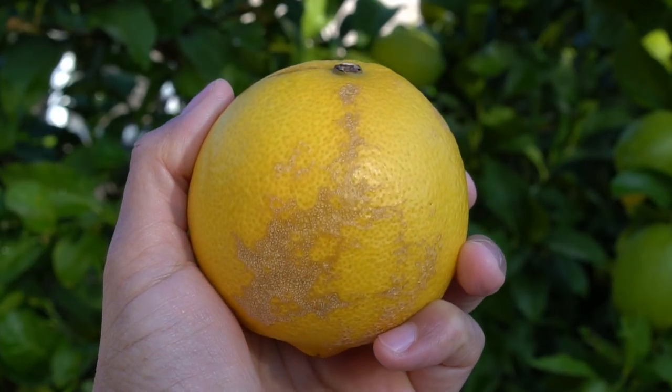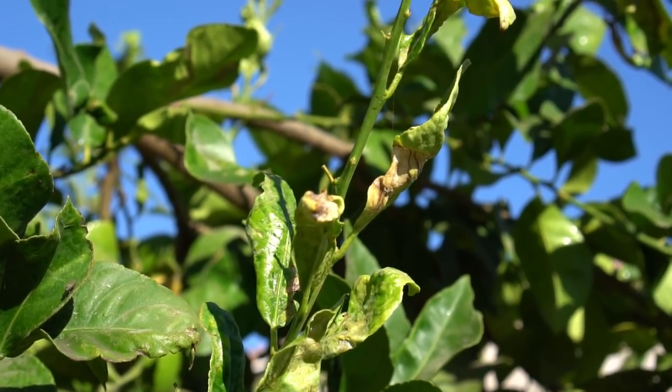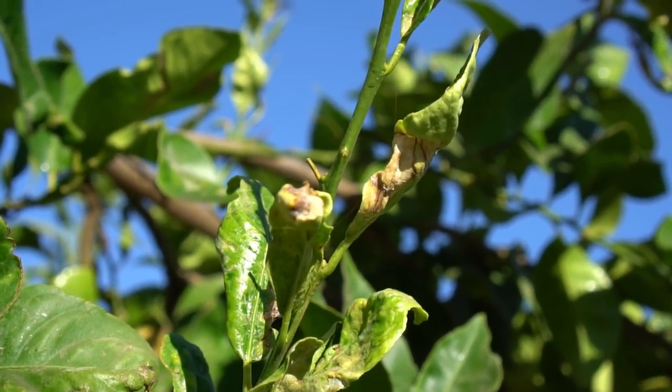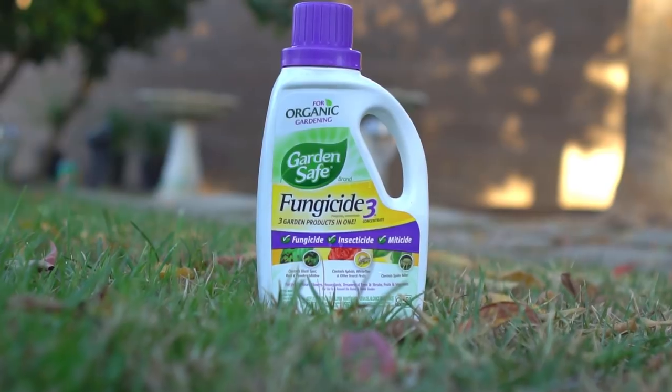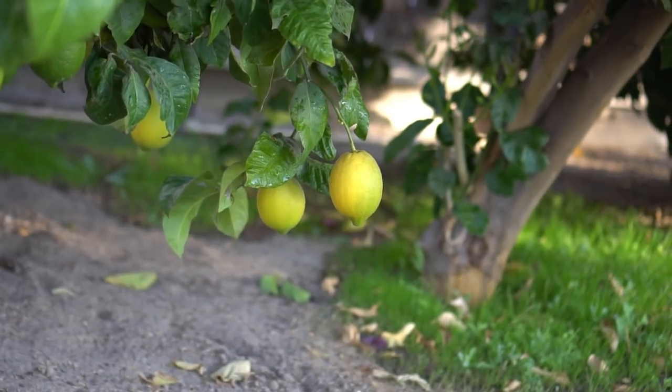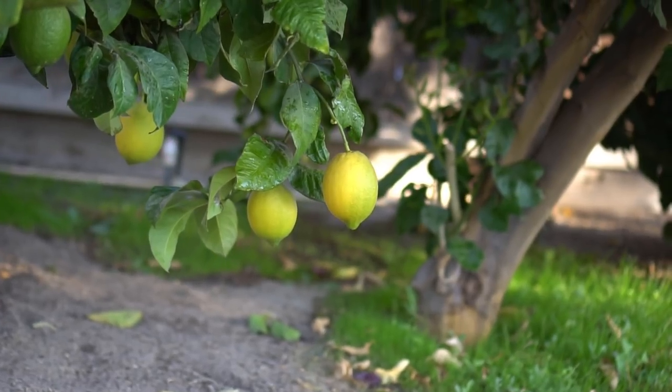Curly leaf disease on citrus is caused by a number of factors such as irregular watering, and also caused by brown rot fungus. If the tree is infected with fungus, you can use an organic fungicide spray to remedy the situation. However, prevention is better than cure, which leads us to the next tip to keep the lemon tree healthy so it produces a lot of lemons.